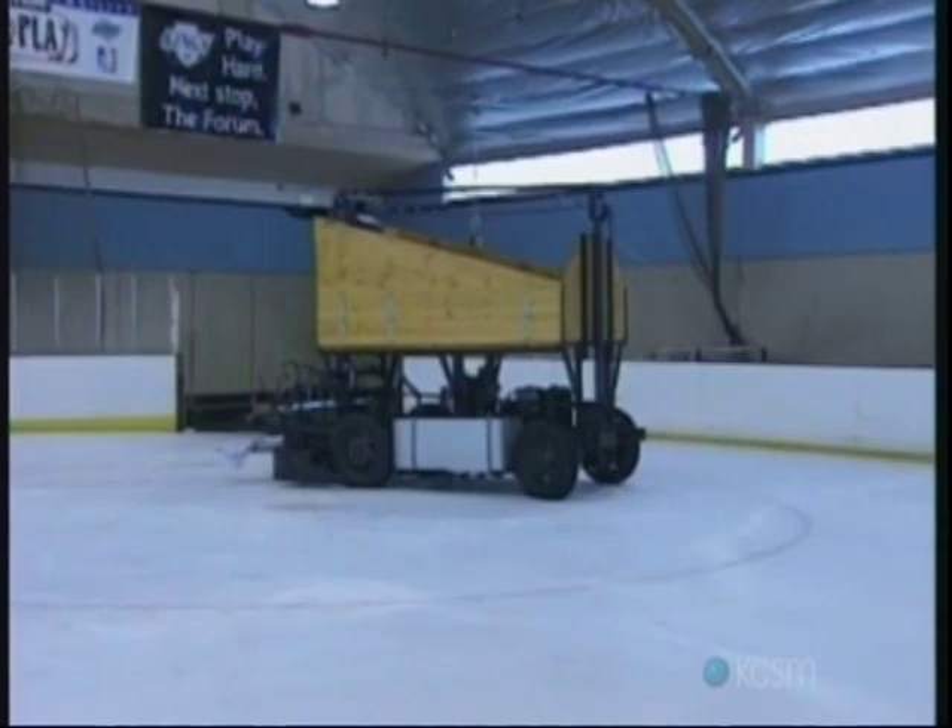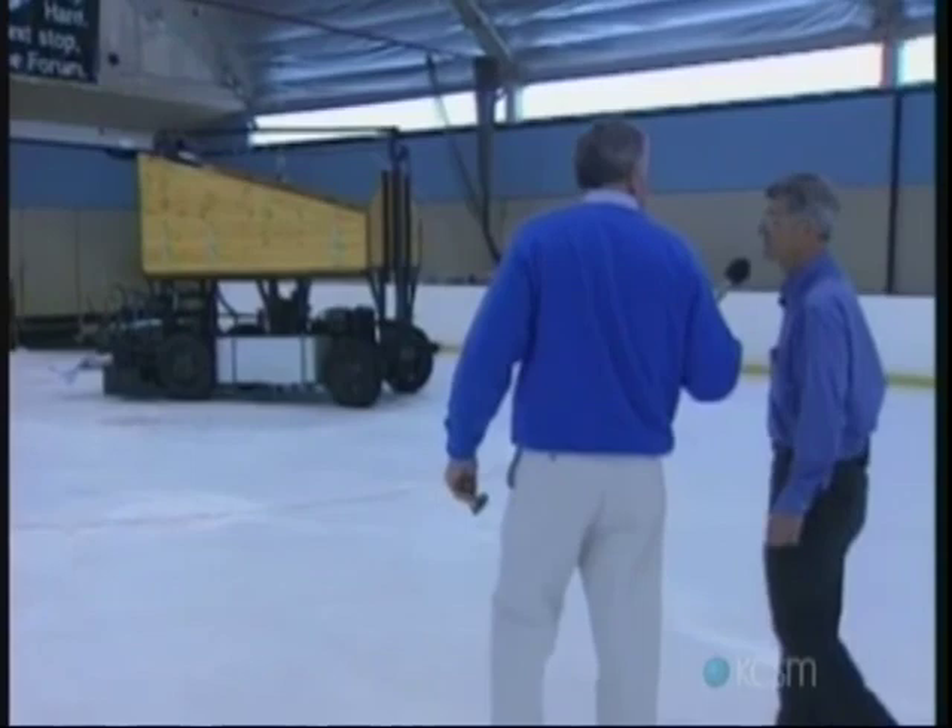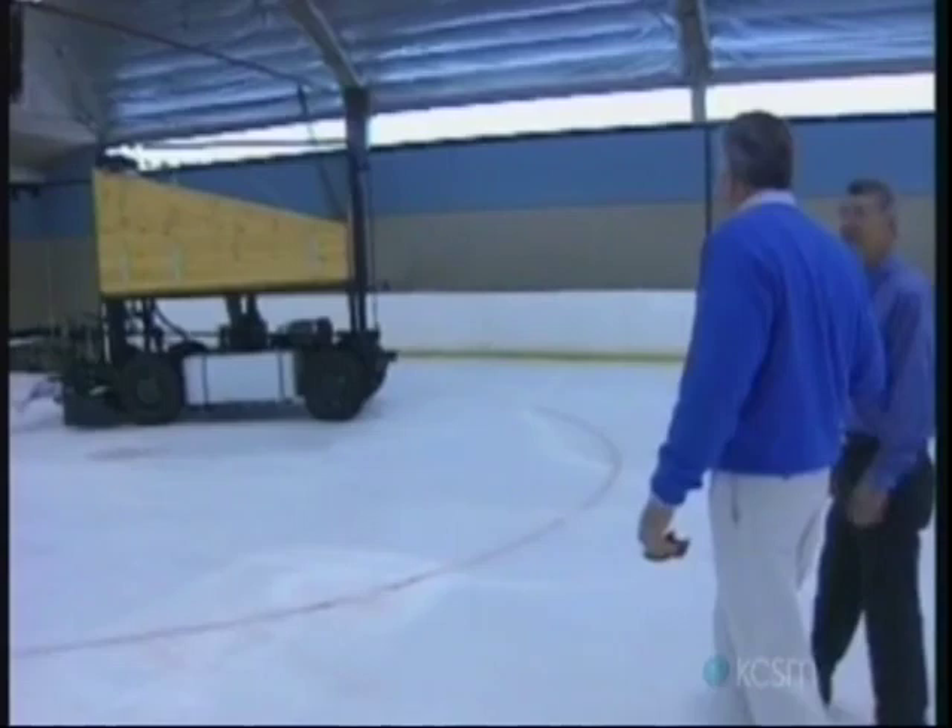The first Zamboni ice machine — that's correct. The one and only Zamboni ice resurfacer, and this is the original unit that we restored just over the last two years. It's just been a thrill doing it and a thrill to get it working again.